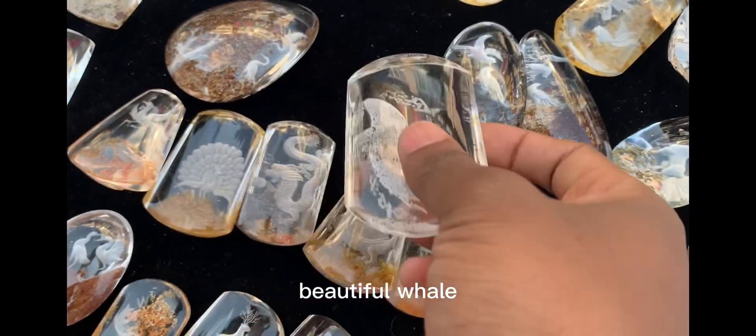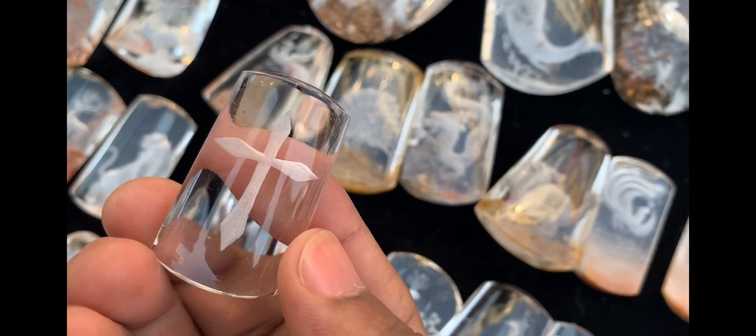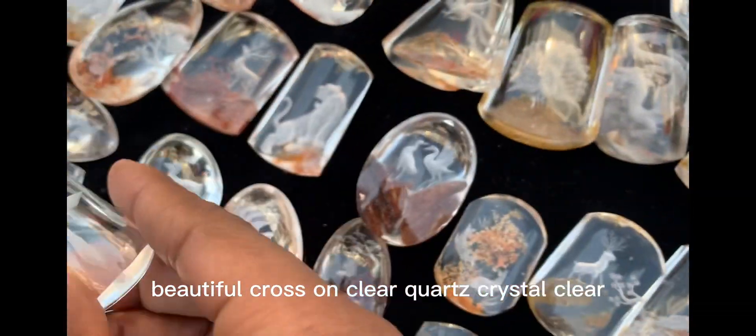Beautiful whale! Beautiful whale! And that's a cross — a beautiful cross on clear quartz crystal.